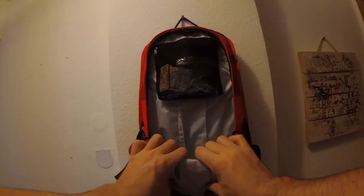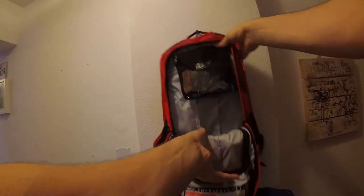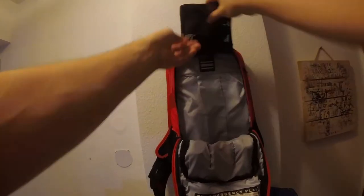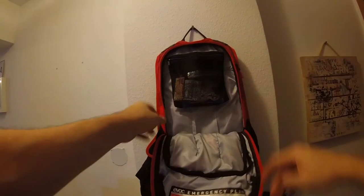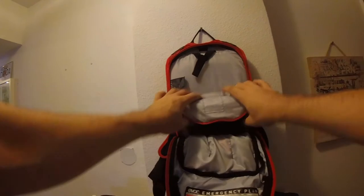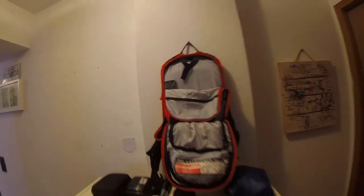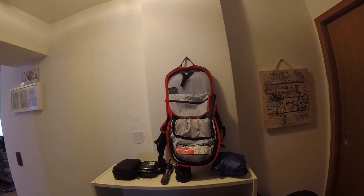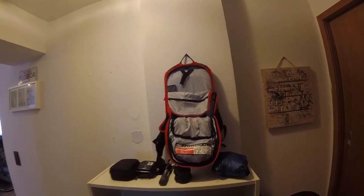I also have some inner tubes in there, some money, and as mentioned, the key storage. That's pretty much it — there's plenty of space for your daily rides if they're not too long.